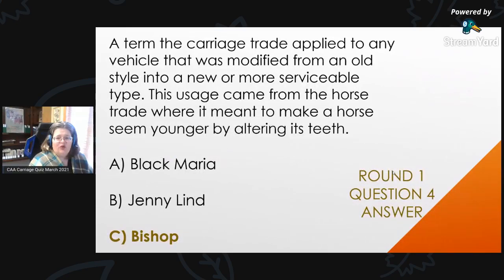Round 1, Question 4 Answer: The term the carriage trade applied to any vehicle modified from an old style into a new or more serviceable type — this usage came from the horse trade, where it meant to make a horse seem younger by altering its teeth. The answer is C, bishop. Black Mariah and Jenny Lind are two different types of vehicles.